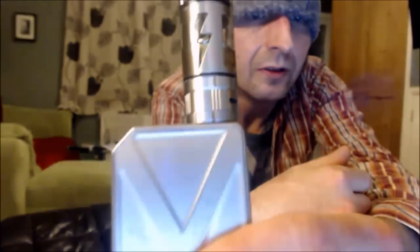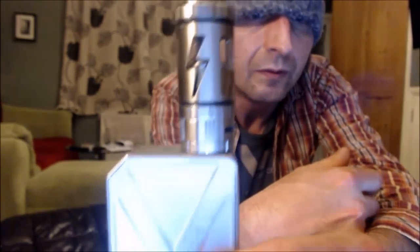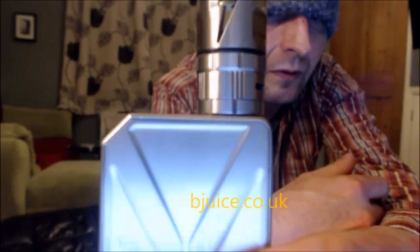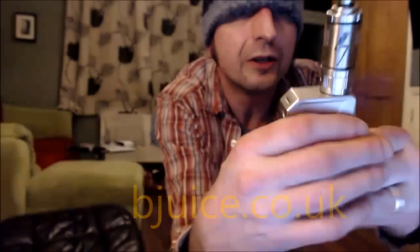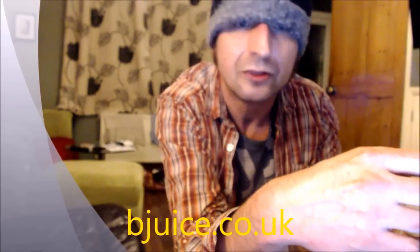Thanks for listening. I've just noticed a gap — can you see that gap? Lose points on that, not so happy. But cheers for listening.